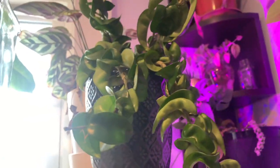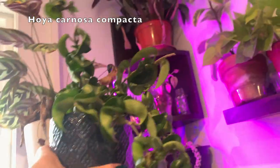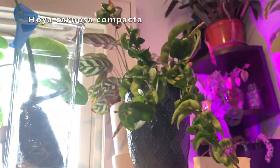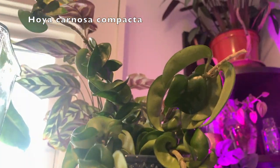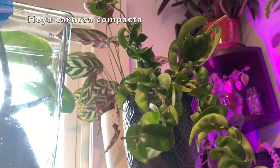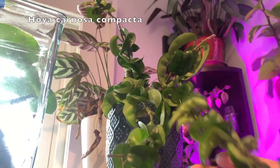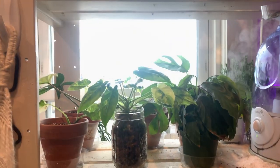Here is my Hoya carnosa compacta. This is two plants put together, and from the side it actually looks pretty good. This guy scared me because he had spider mites. Getting any pests on this plant is kind of a nightmare because the leaves are so twisty. So I took it out of the pot, soaked the foliage in soapy water overnight, and then power washed it off in the sink. I haven't seen any pests since then, so that seemed to work pretty well.